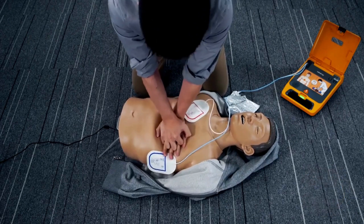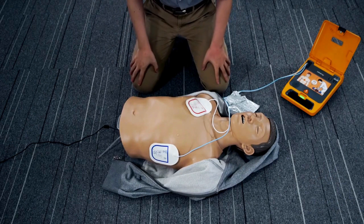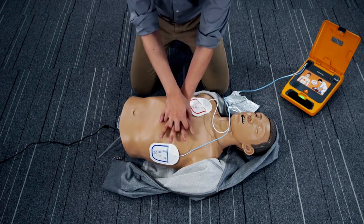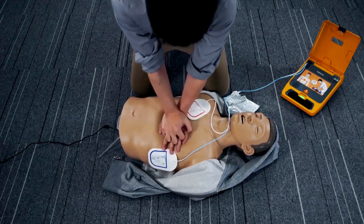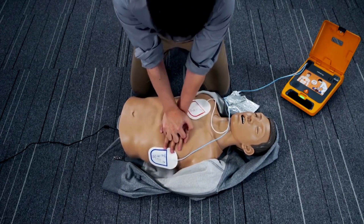Stop CPR. Do not touch the patient. Analyzing heart rhythm. No shock advised. Start CPR immediately. Follow the metronome to give approximately 200 compressions.